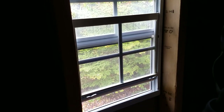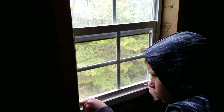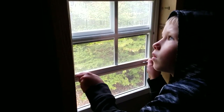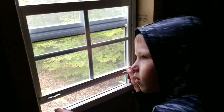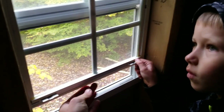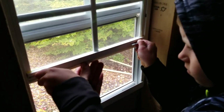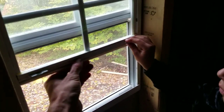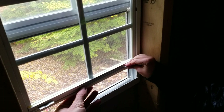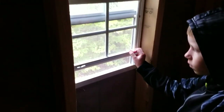It's got a slightly open position, and I thought there might be one more below that, but it turns out there's only the partially open position and fully open. So it's got a partially open one and a fully open one.